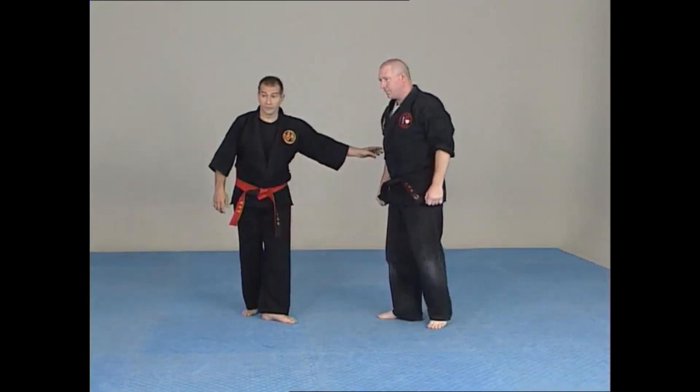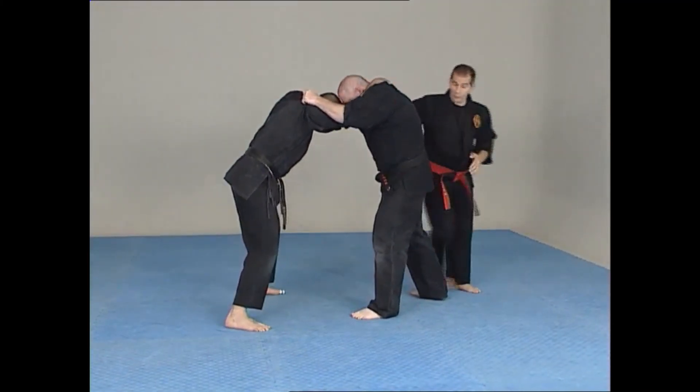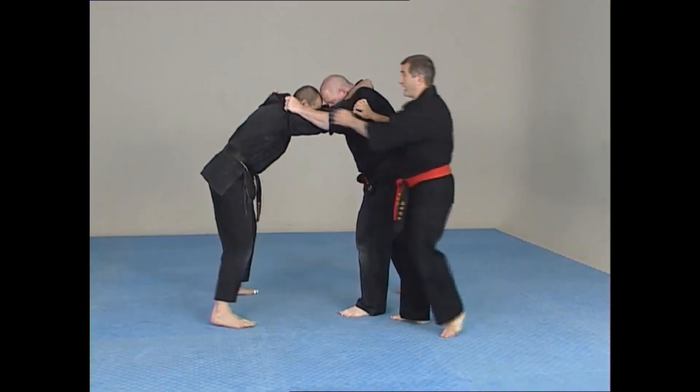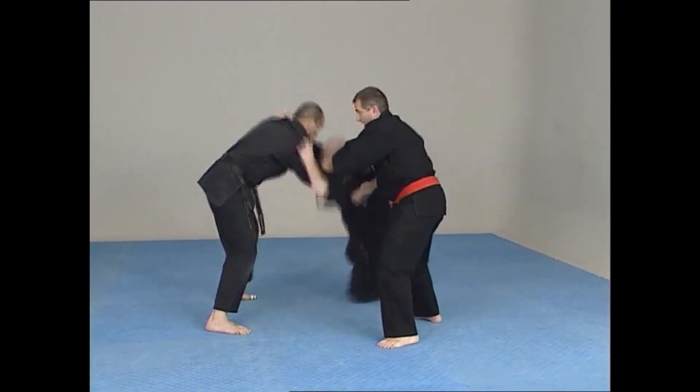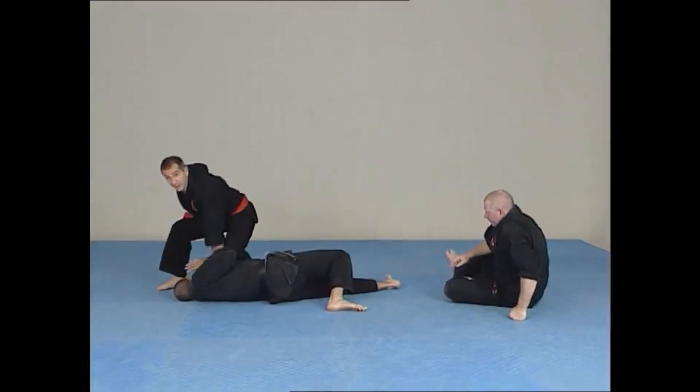Here's the case — grab them from each other, third party situation. Using this same point, I have to break these two up. I'll drop in, and now I can get this person over here, drop down in, and get him under control as well.